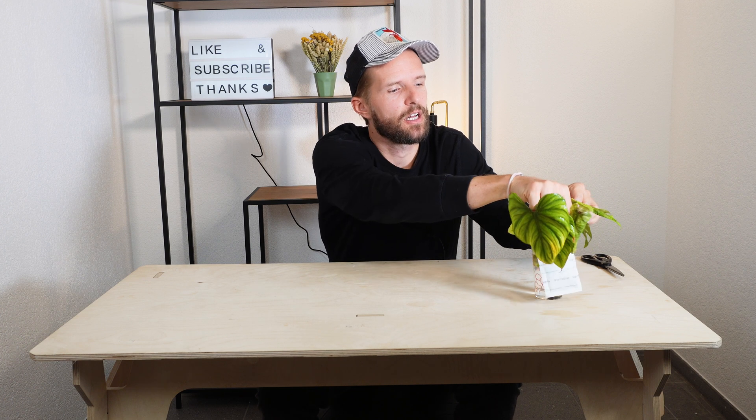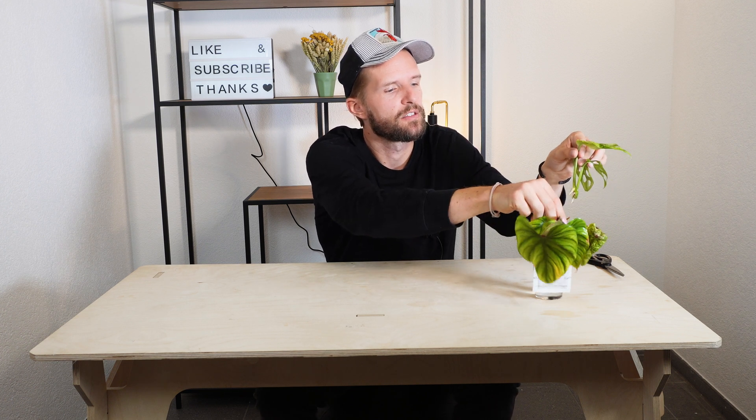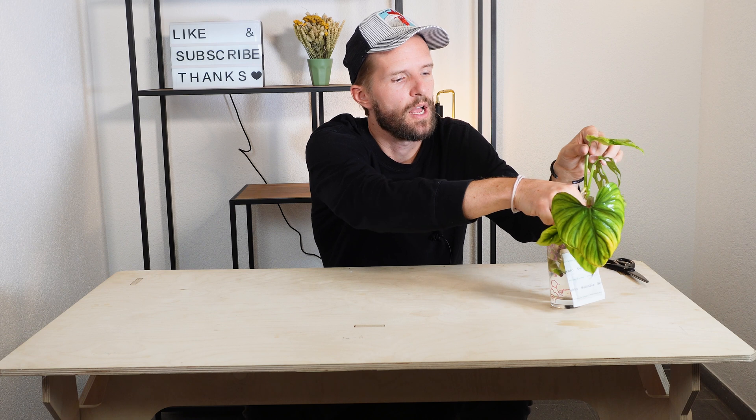In this video I'm going to talk about the differences between soil roots and water roots. It almost sounds like the same but it's not really. Let's start off with water roots. I have a great example of a cutting of a Monstera adansonii variegated. I usually propagate cuttings in water first and then transfer them into sphagnum moss.